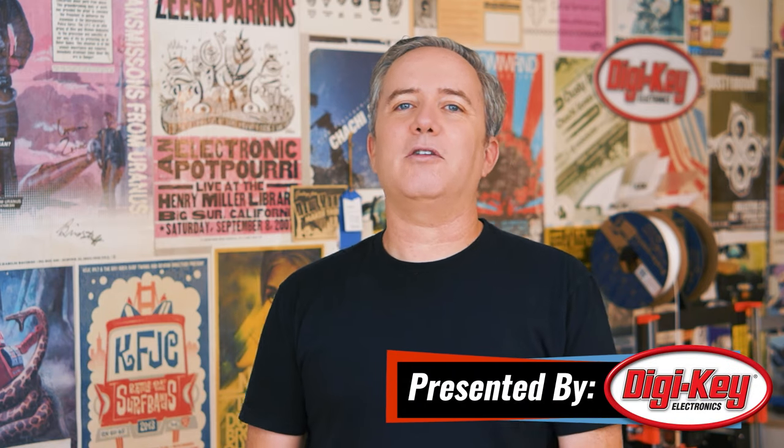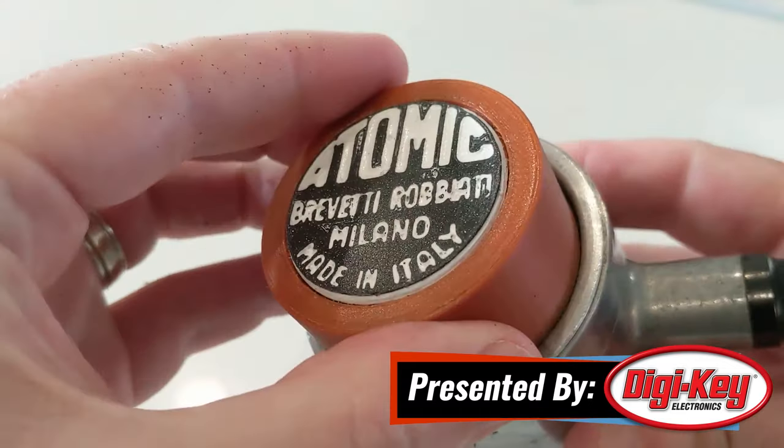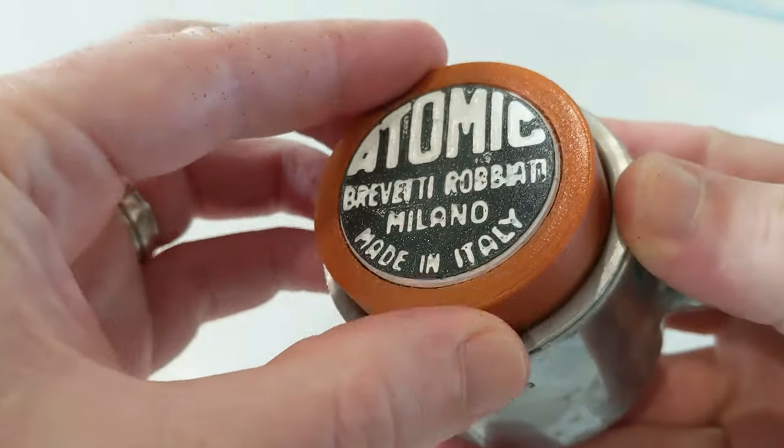Hey, I'm Donald Bell, and welcome back to another Maker Update. I hope you're all doing well and finding time to work on your own projects. I found some time to work on a little 3D printed tamp for an espresso machine that I'm restoring. It's just a little thing, but sometimes those little tiny easy projects are a great excuse to focus in on the details.